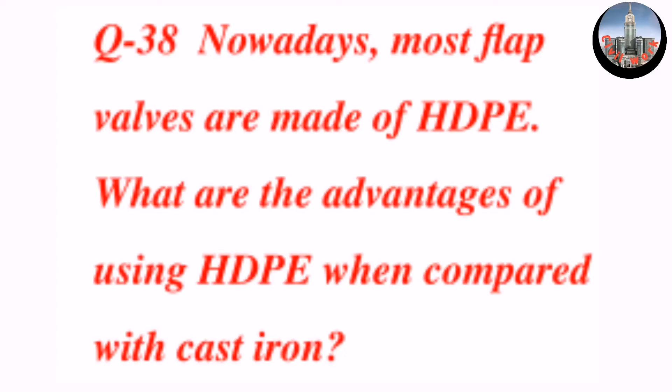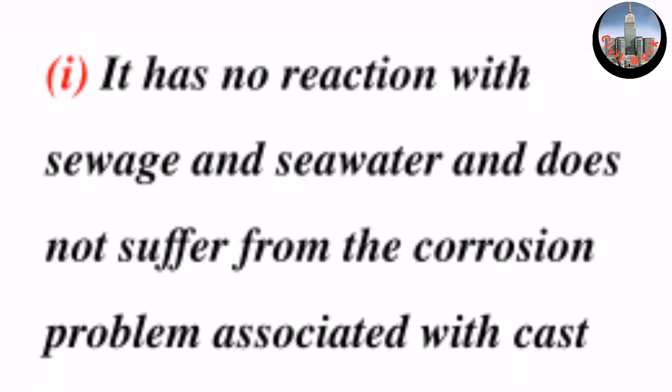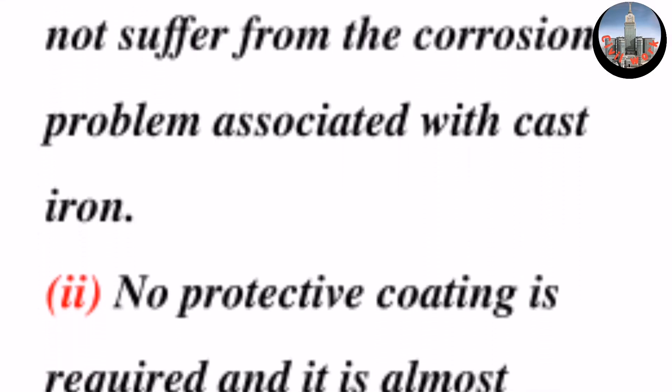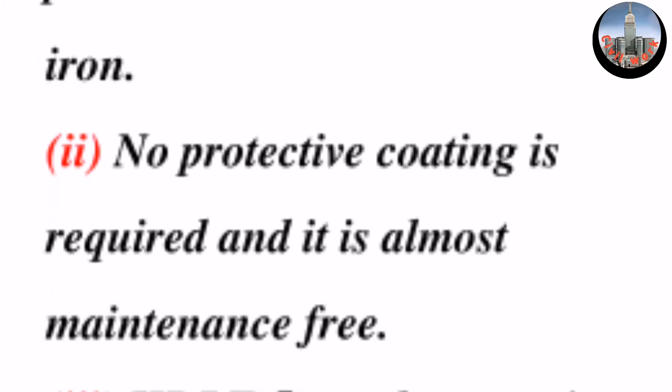Question number 38: nowadays most flap valves are made of high-density polyethylene. What are the advantages of using high-density polyethylene when compared with cast iron? One: it has no reaction with sewage and seawater and does not suffer from the corrosion problem associated with cast iron. Two: no protective coating is required and it is almost maintenance free.